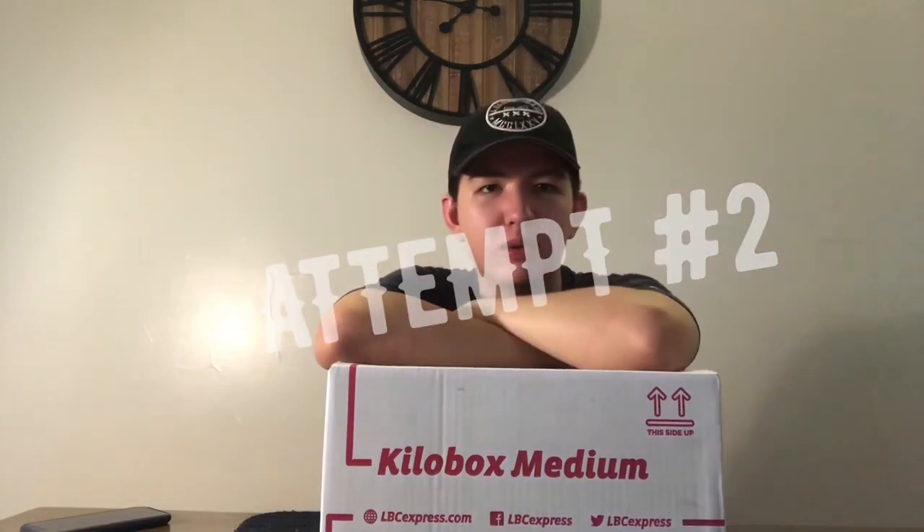Hi guys, welcome back. Hey guys, welcome to my first vlog! I'm Anton Carlos from Pampanga.